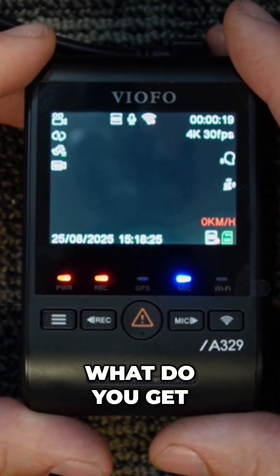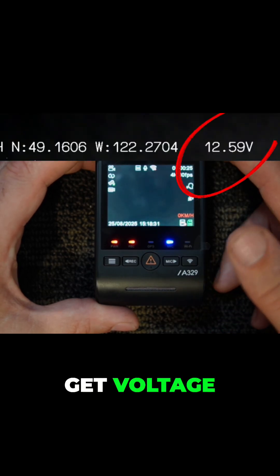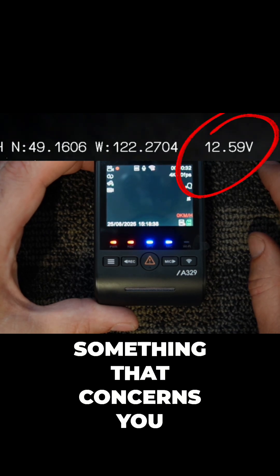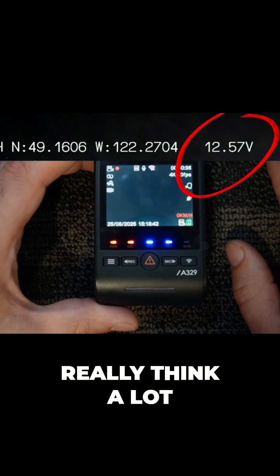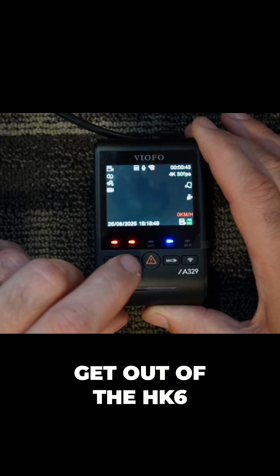So really, what do you get? What's the big difference? Well, the difference is you're actually gonna get voltage — voltage will actually give you a readout embedded in your video. If that is something that concerns you, then that's an added benefit. I don't really think a lot of people are worried about that. However, this is the major extra thing that you get out of the HK6.